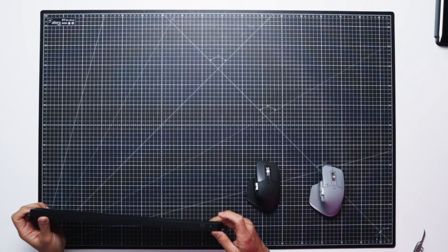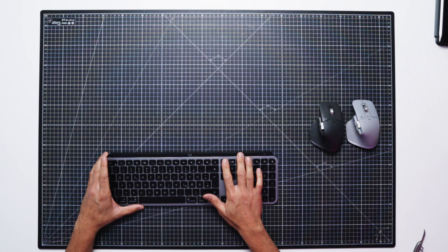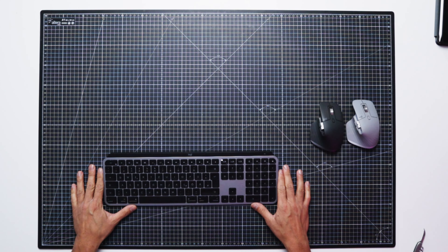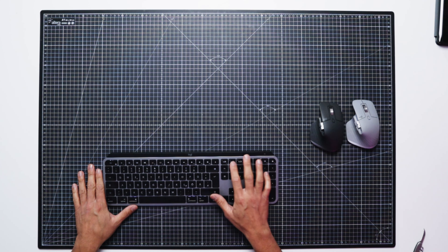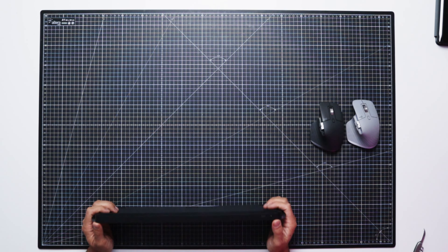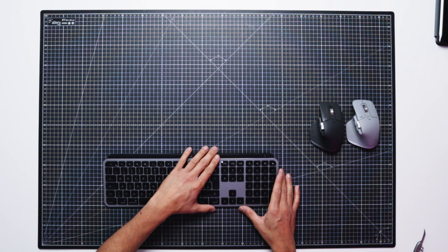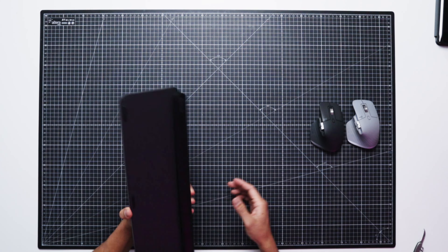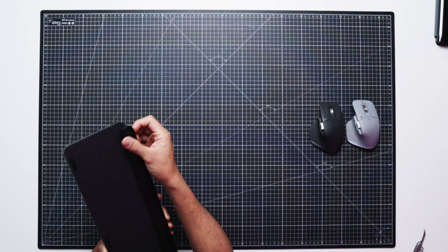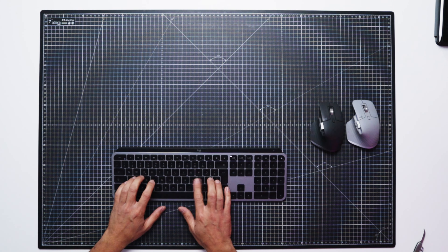Let's start first with the keyboard. So this is how it feels to type on it — it's quite good. We have a nice stand. I think I have to wait a little bit, there's a cleaning truck outside. It feels very good. We have no expandable feet for a higher stand, but actually for me it does feel very good.